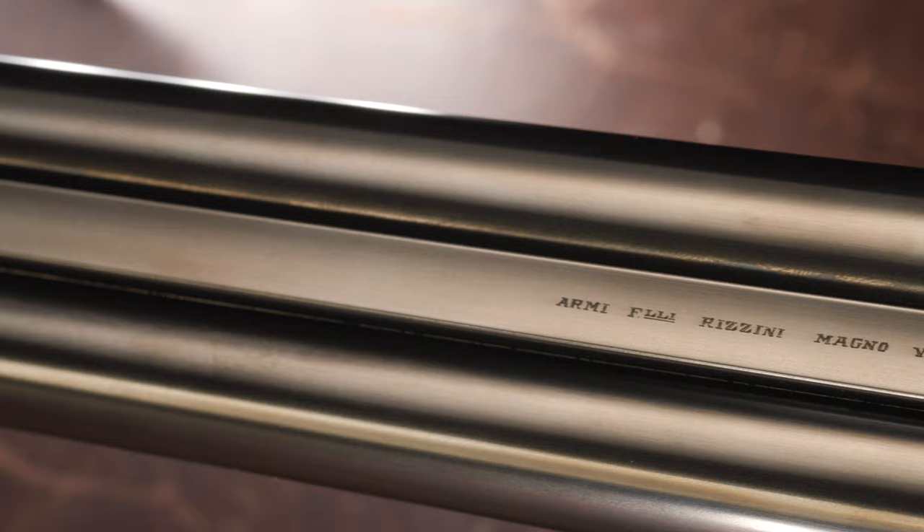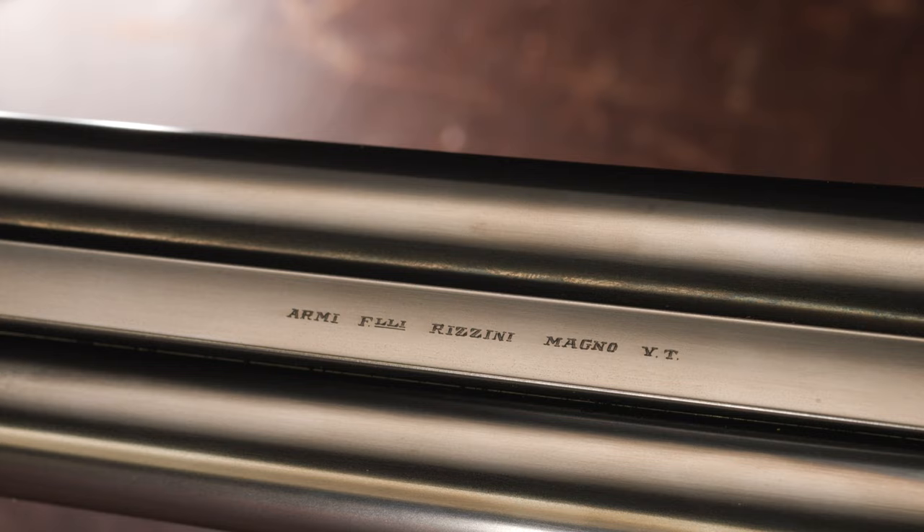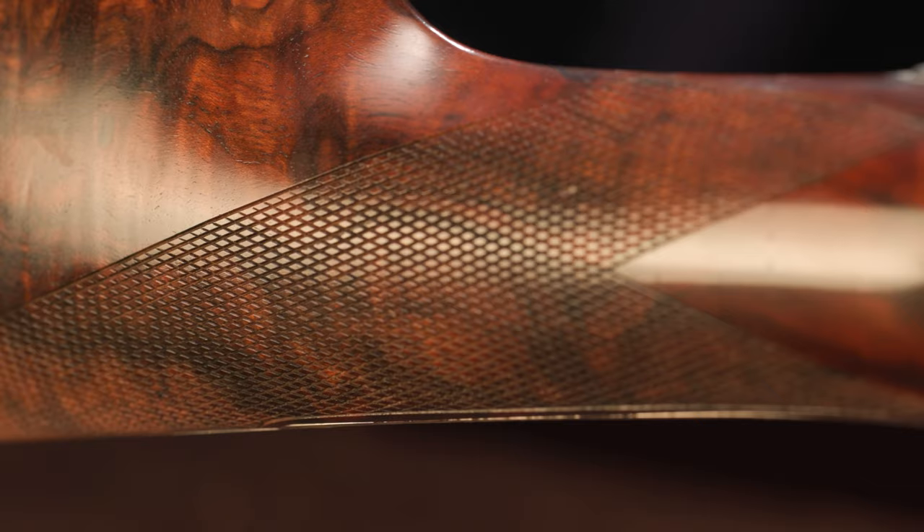This shotgun right here is the absolute pinnacle of Italian shotgun making and Italian engraving. That might be an arguable statement, but if you were to argue with me, I believe you'd be wrong. This is a Fratelli Rossini R1E side-lock, side-by-side shotgun that was engraved by the master engraver Fermo Fricassi.